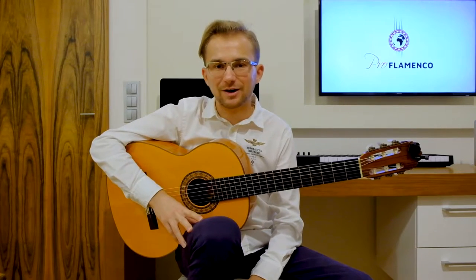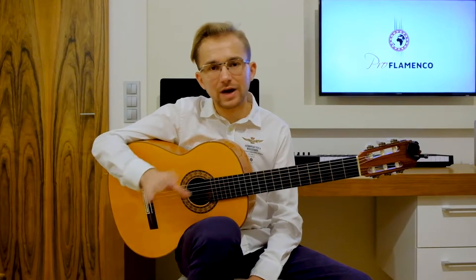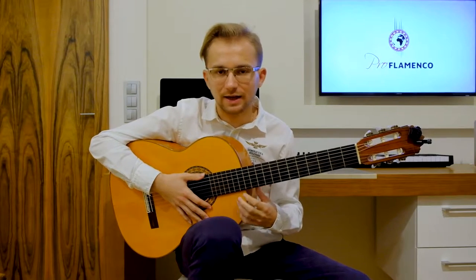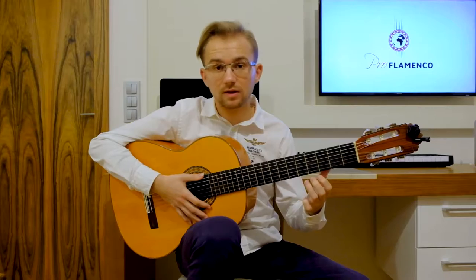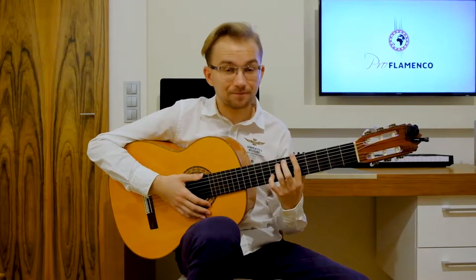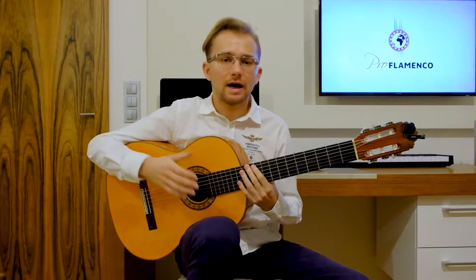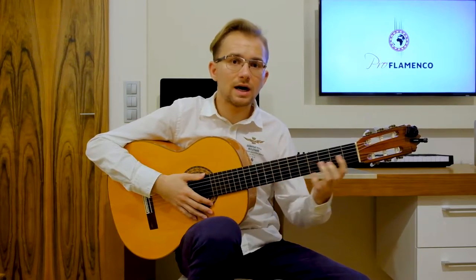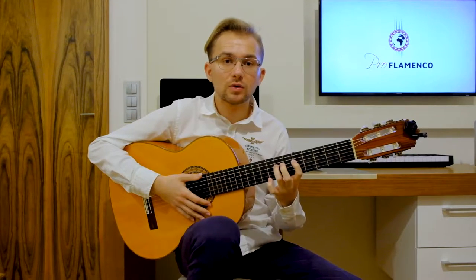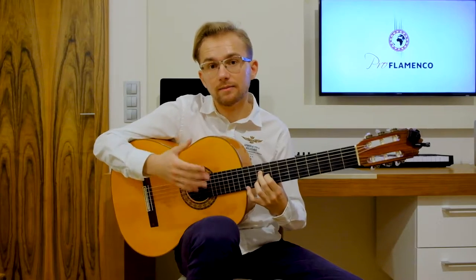Hello everybody, this is Matteo from Proflamenco. Welcome to my class. Today I would like to talk about a very popular flamenco chord progression, often called the Andalusian cadence. This progression is used in flamenco very often, but also in different musical styles and genres. I would like to invite all of you guitarists, whether you are playing flamenco guitar, acoustic guitar, classical guitar, blues, jazz, or rock music.